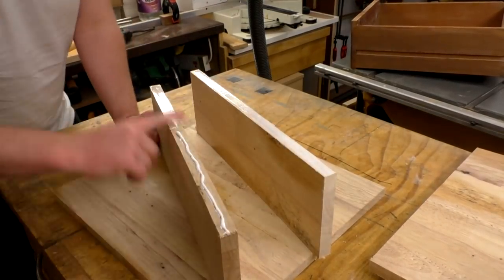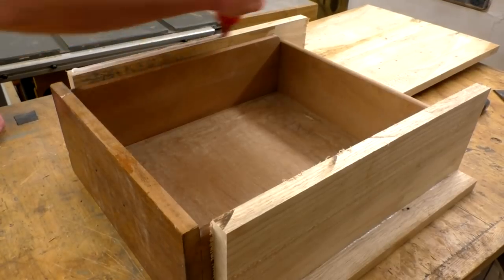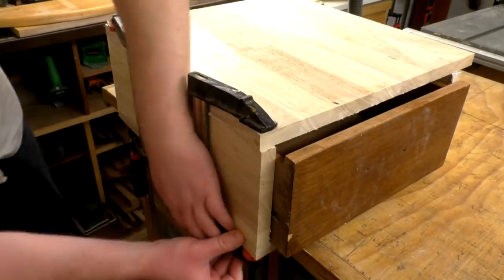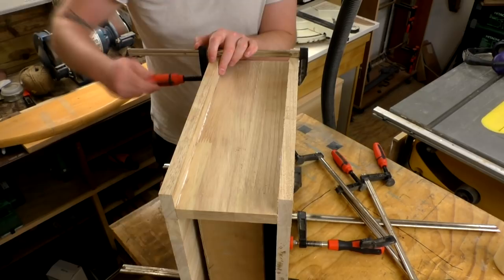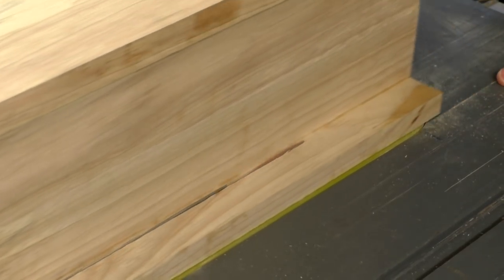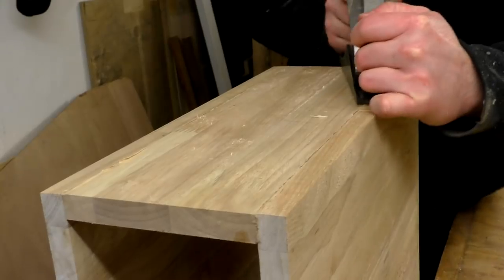Then I could assemble the box with wood glue, using the drawer placed inside to get the spacing right for the width of the drawer. I clamped it up and left it overnight for the glue to set. The following day I could rip the top and bottom panels to width at the table saw. Then I used my hand plane just to get the edges perfectly flush with the side panels.